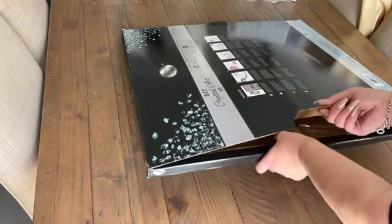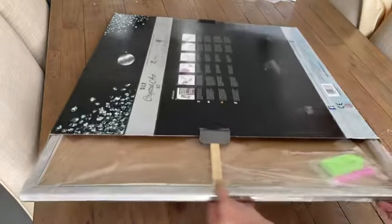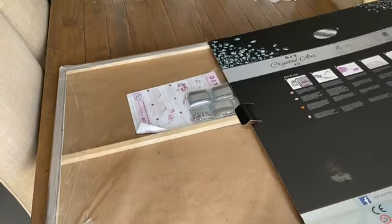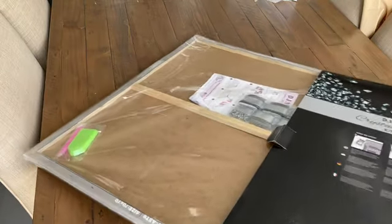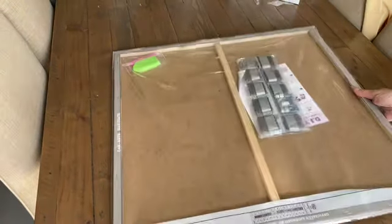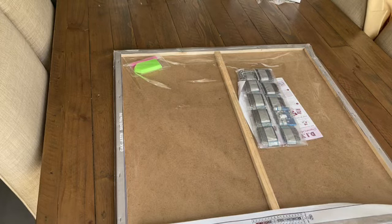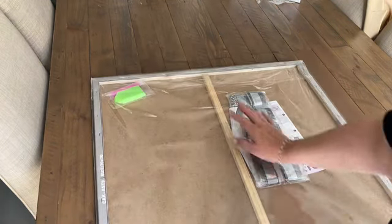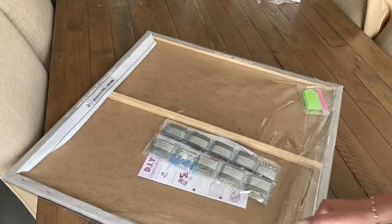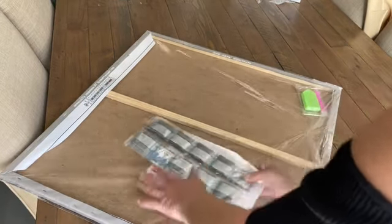I don't want to show you the front as yet because the front's got the picture of what we're doing. In here — look at this — it is pre-mounted. It is a pre-mounted canvas. I don't have to worry about a frame! I like that it's already pre-framed because it means I don't have to find a frame for it. I should take this completely out and be very, very careful because I want to be able to get it back in.